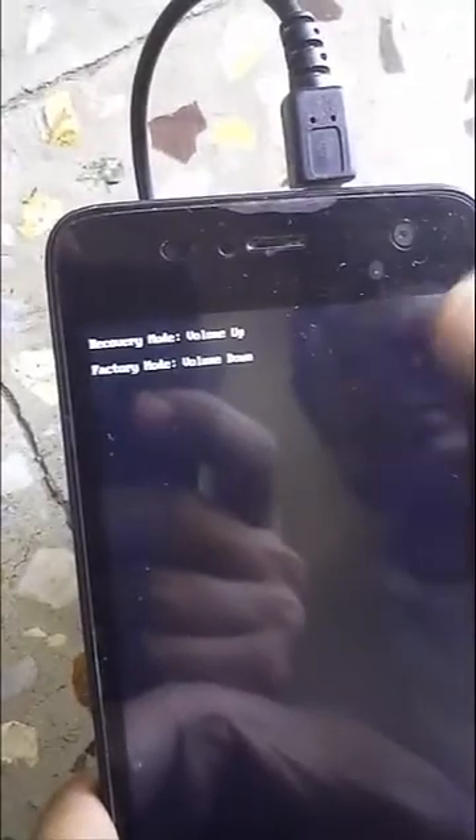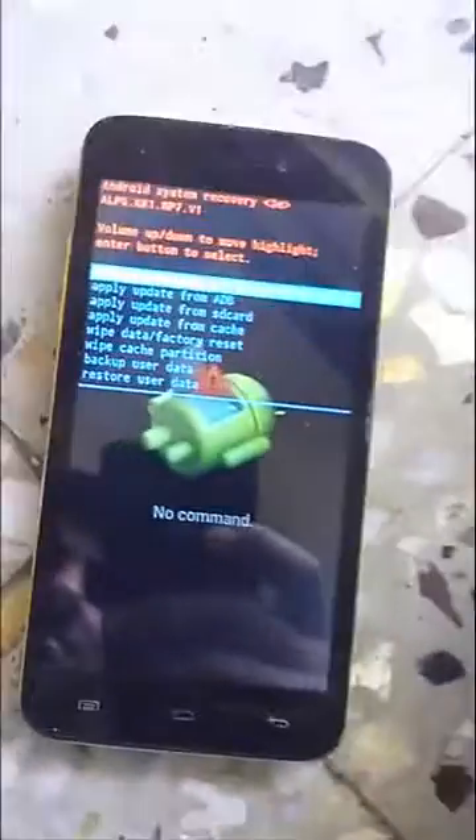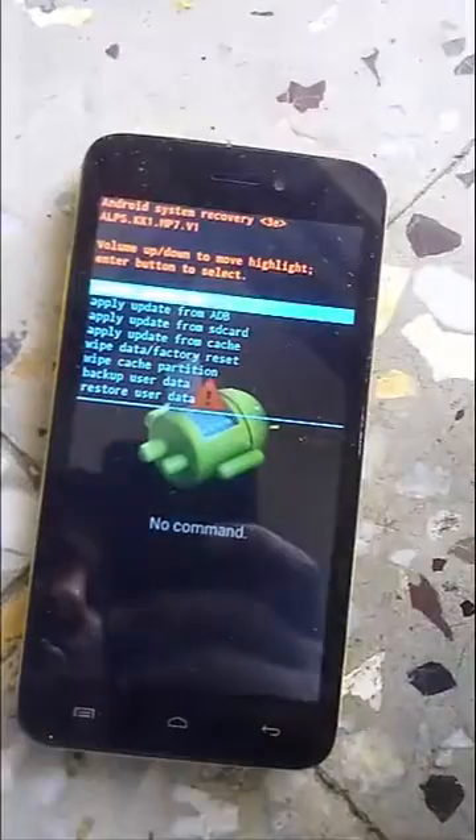And this way — look here — this way we enter recovery mode. I want to mention one thing: my mobile is a rooted one. If your mobile is not rooted, then you will be having a different kind of recovery mode. So again I am switching to my mobile phone.